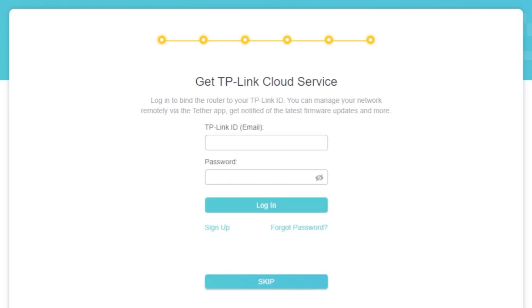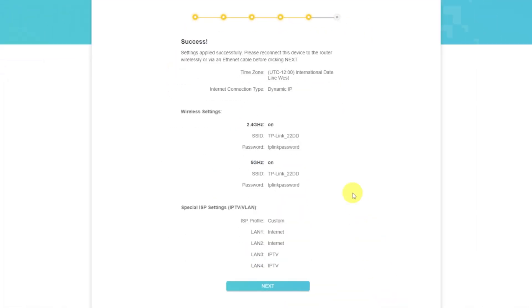On this page, you can configure the TP-Link cloud service. Do not touch anything here — just click the Skip button. On the next page, you will see all the information you specified earlier. Confirm the settings by pressing the Next button.